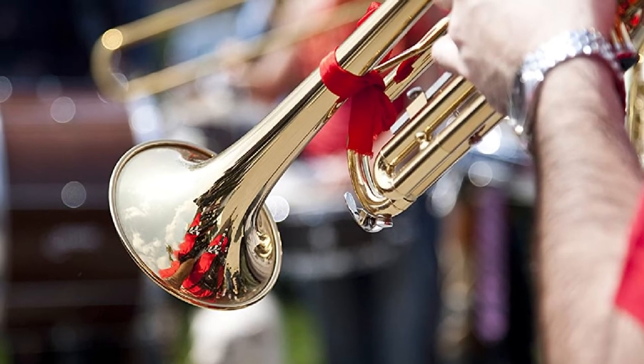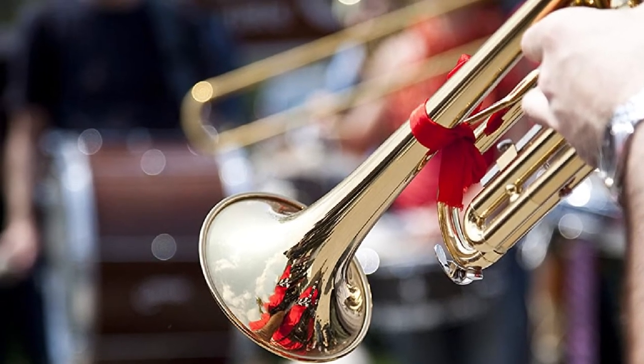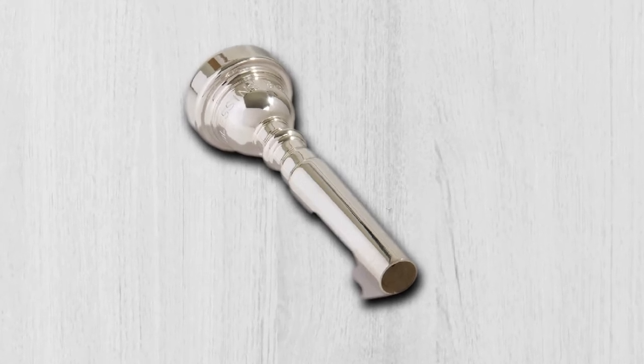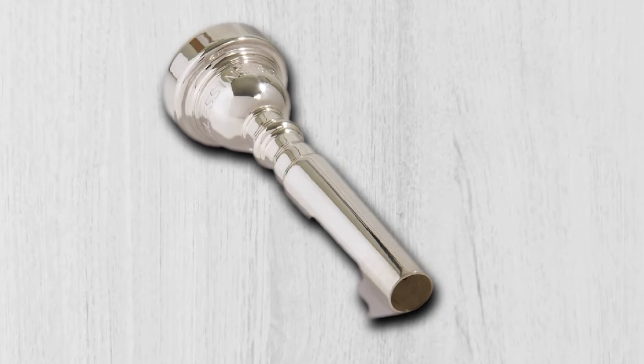The rim is smooth against your lips and has a good thickness. It provides a lovely ring and has impressive intonation. It is built as beautifully as a Bach but will save you half the cash. It is a great intermediate mouthpiece and makes for a lovely upgrade.